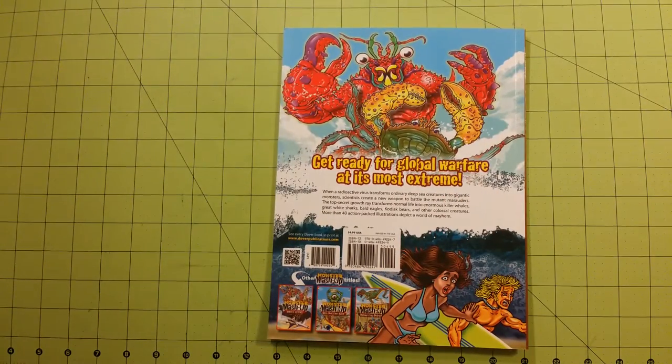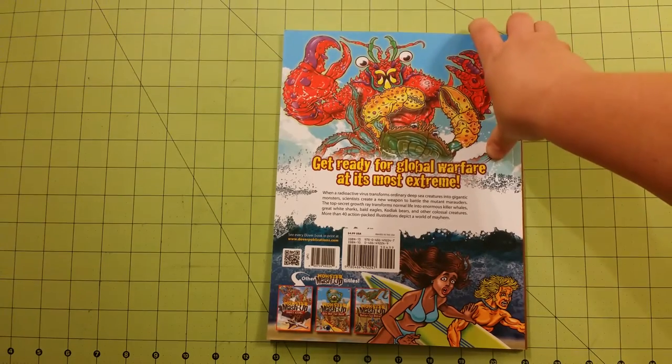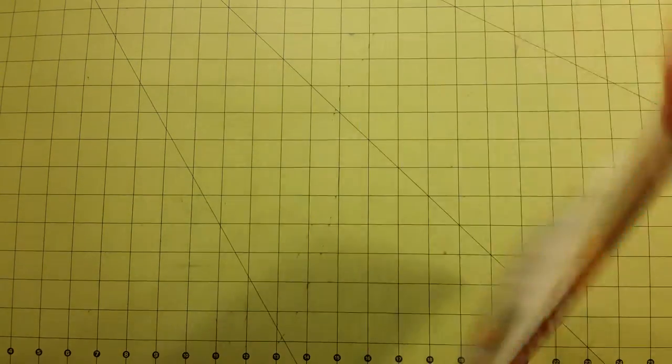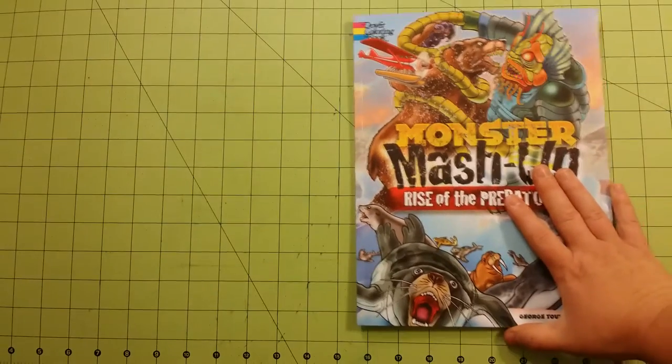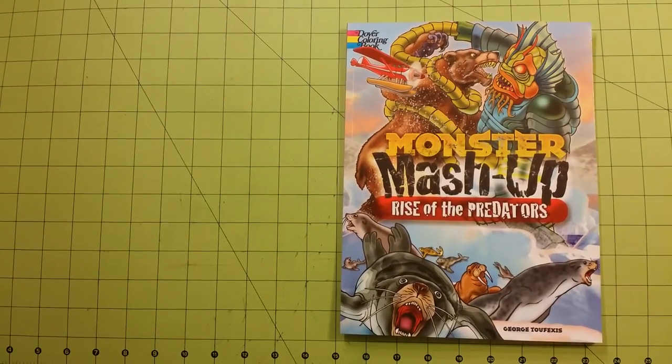This is the front, and here is the back. I have all of the Monster Mashup titles and I will be doing reviews for them here in the near future, so this is the first one.